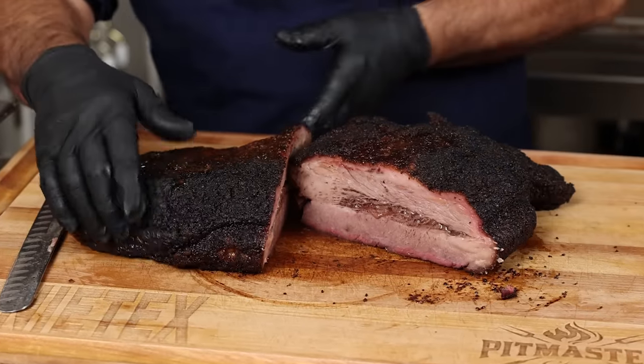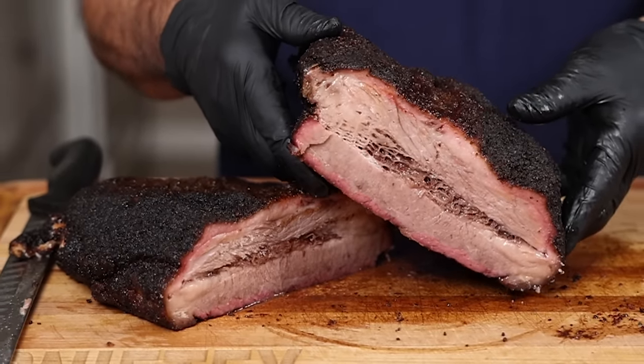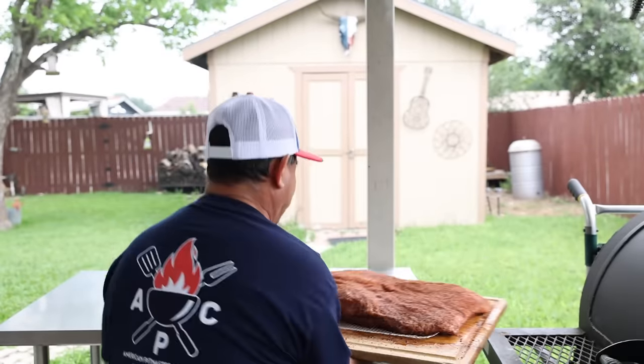Brisket — to trim or not to trim? That is the question. But what about wrapping, using binders, or cooking hot and fast? Do these really matter? There seems to be passionate people about trimming, wrapping, binders, as well as the low and slow cult mythology when it comes to cooking brisket.